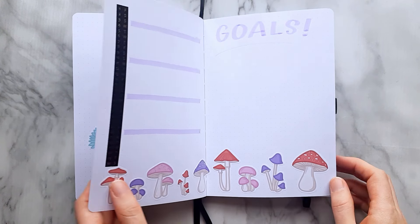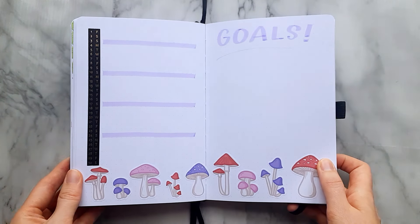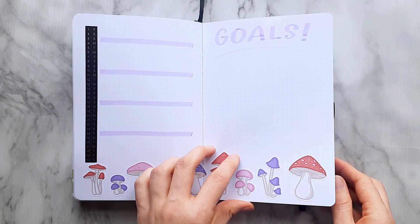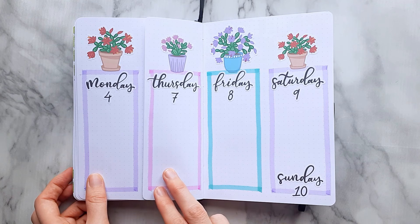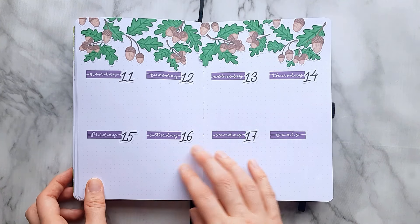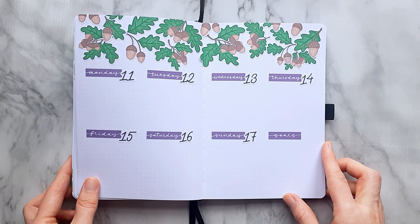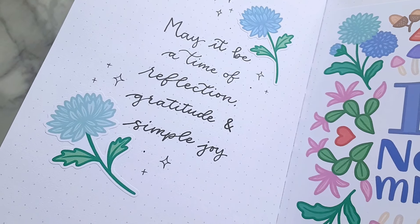It's now time for a flip-through and some close-ups of the spreads that I made. I hope you like this plan with me — let me know in the comments what theme you are doing this month in your bullet journal. Please like this video and let me know if you're interested in me making more of these. Thank you so much for watching. I hope you're having a lovely day and I will see you in the next one.